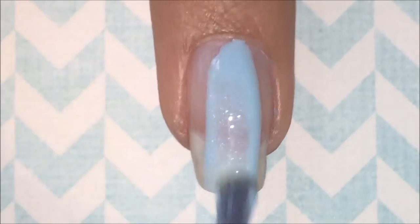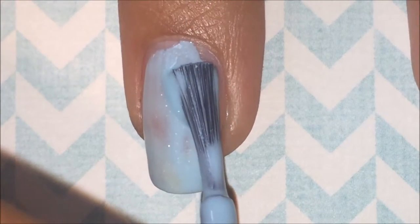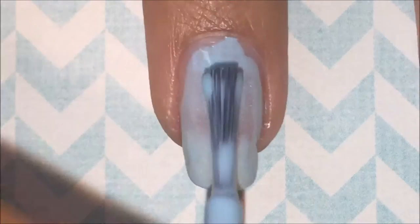Next, I'm applying two coats of this really pretty sparkly blue color by NYC. It is Skyline Blue.